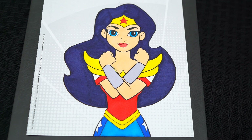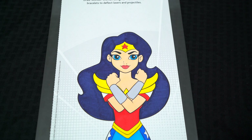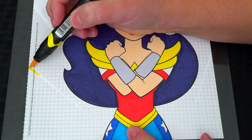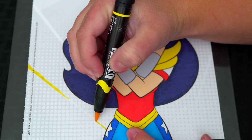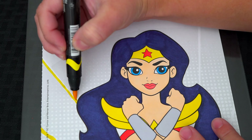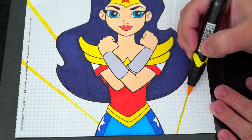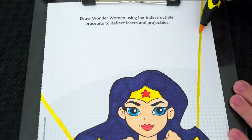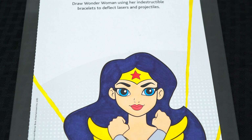Okay, now I'm all finished coloring in Wonder Woman. Now let's just color in the background. Let's make these beams of light yellow. And let's color in the rest of the background blue and red.